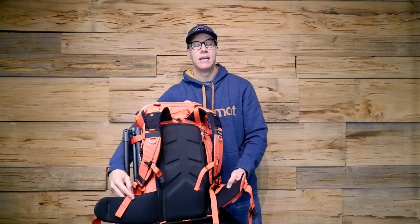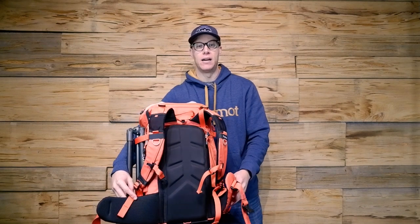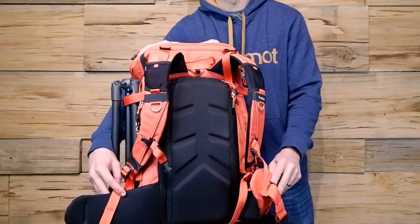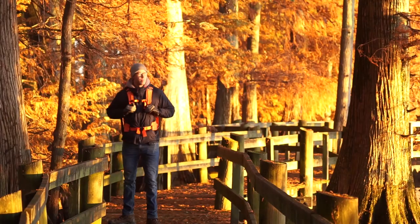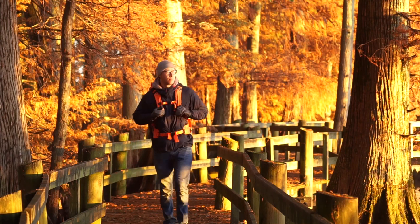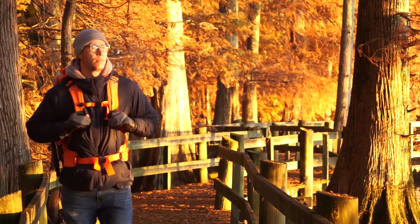The hip straps are also extremely comfortable. I've had bags with hip straps that are barely nylon covering your hips, but these are extremely padded and work really well out in the field — really easy to adjust. One thing I do wish they had was a pocket on the hip pads to let you access a radio, cell phone, or an extra snack if you're hiking long distances. But they are extremely good padded straps.